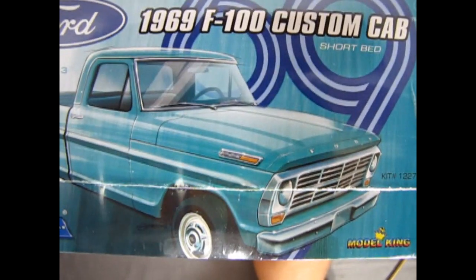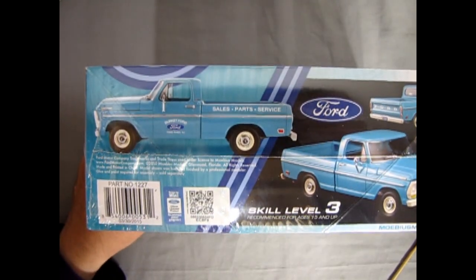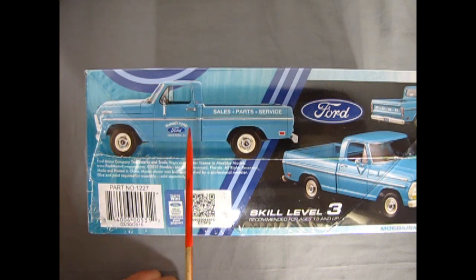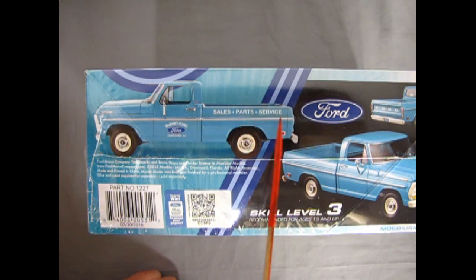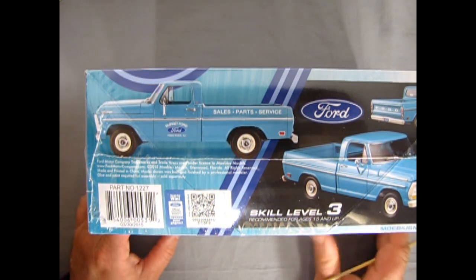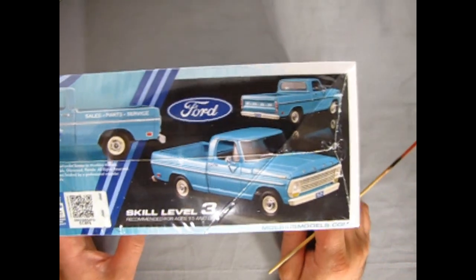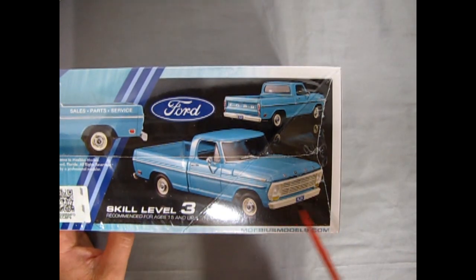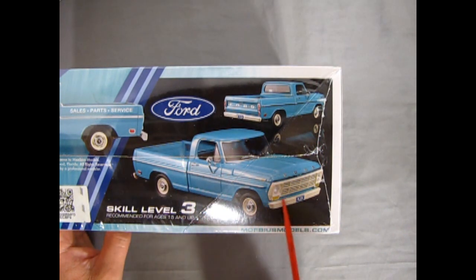The box end looks like the box top. On the side, we have alternative decals — you got a Ford delivery truck 'Sales, Parts and Service.' In fact, I worked for a Ford dealership and they had a '72 one of these Ford F100s in the '90s. That truck was rough — every day it was in the shop getting something tuned up just so it could drive around the lot.